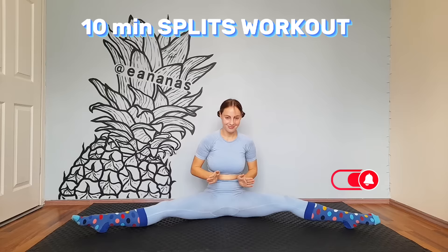Hey, it's my very first video on YouTube and I'm shy. Anyway, today we're gonna do a 10-minute splits workout. Come on, stand up and let's get started.